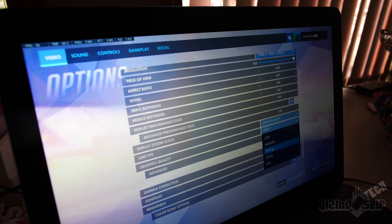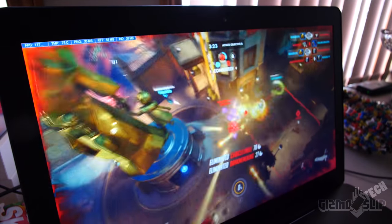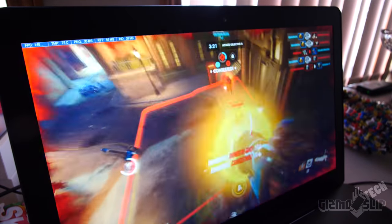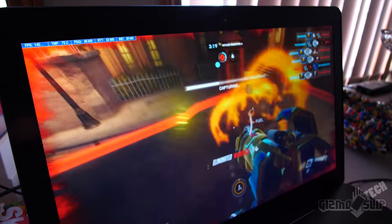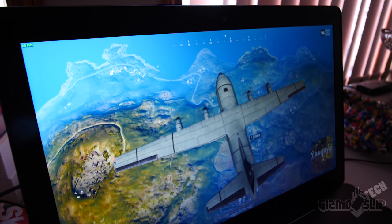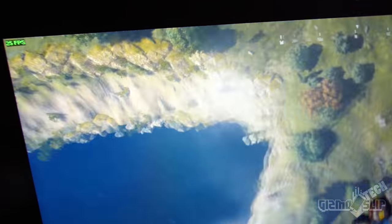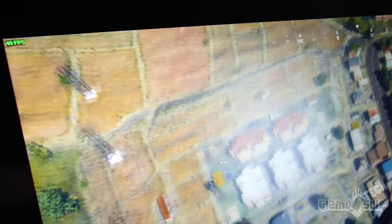I was able to play Overwatch on high settings with an average of about 150 frames per second, occasionally dipping below but pretty consistently over 120fps — right in the sweet spot for competitive gaming. I was also able to play PUBG at about 50fps near cities or 80 to 90fps in open forest areas, sometimes spiking up to 120fps or dipping to 30 to 40fps when there were lots of things on screen. Not the best performance in that game, but PUBG is not very well optimized.